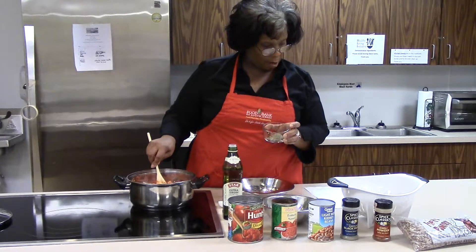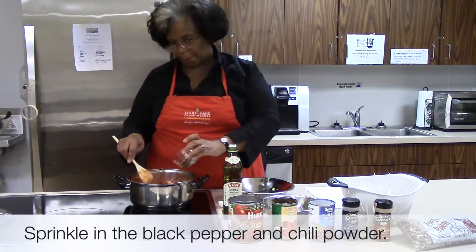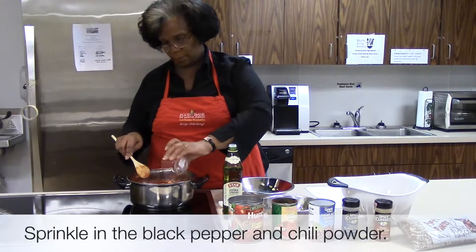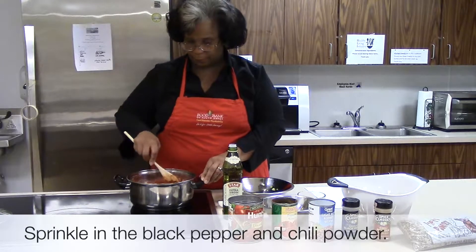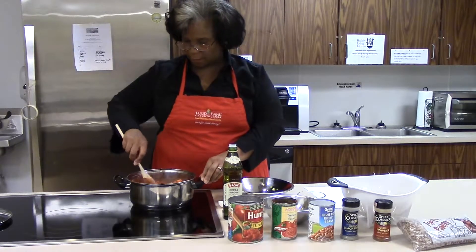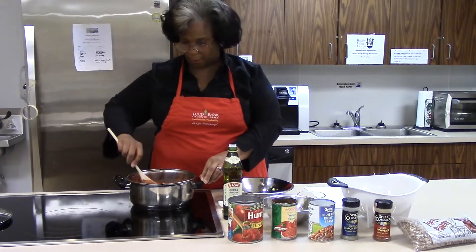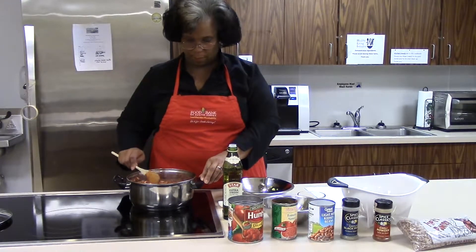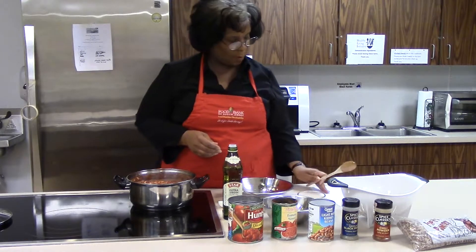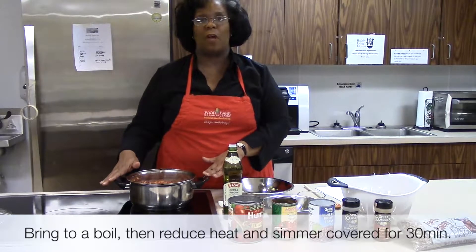Add a tablespoon of chili powder and a quarter teaspoon of black pepper. Mix well — make sure everything is covered with the chili powder and the black pepper. We're going to bring this to a boil, then reduce the heat and cook over low heat, letting it simmer for 30 minutes.